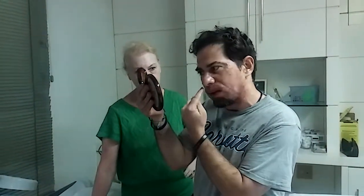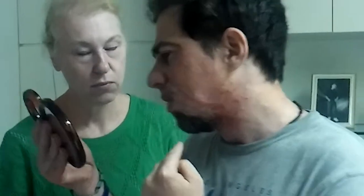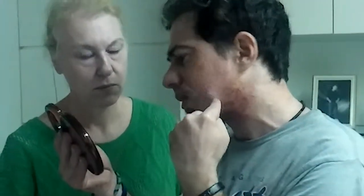We're continuing our fifth video. So we did the inside of my nose — looks like my nose got bigger, like Pinocchio. She did over here and over here. She did a little bit on my eyebrow because I was getting a white hair.